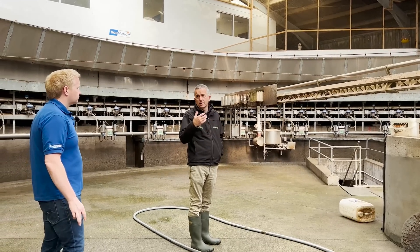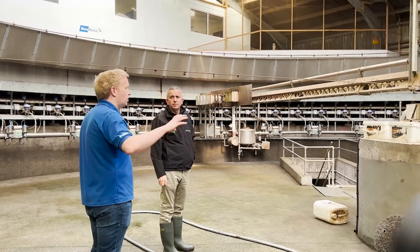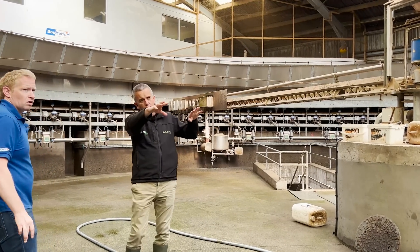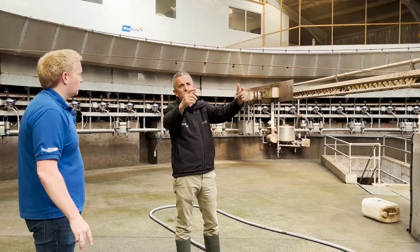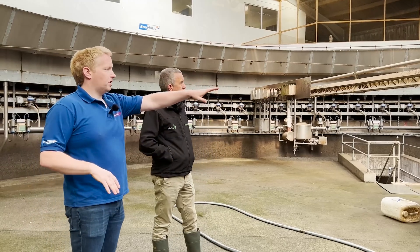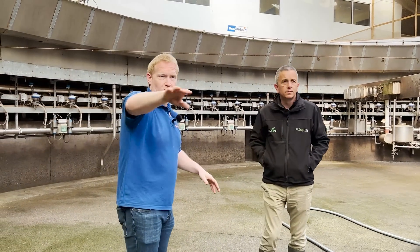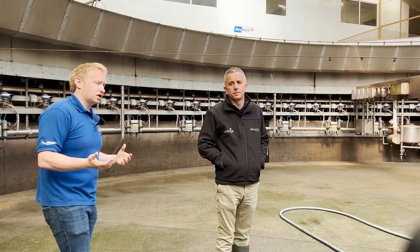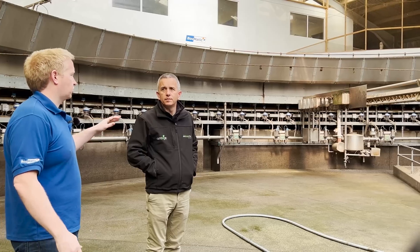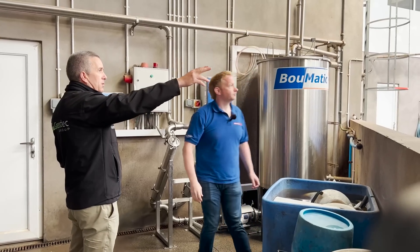Ninety-nine percent of the time it's going straight to the plate cooler. Normally on a 50-stall you'd have one receiver, a variable speed drive, and milk pumped slowly through to the milk tank or silo. In terms of the milk line, there are two receiving jars and two milk pumps. The milk can technically go in any direction — the line has rises and falls so milk flows from the meters into the nearest receiving jar. If a milk pump seal went down, you could in theory milk with one, though it wouldn't be ideal for vacuum reserve.